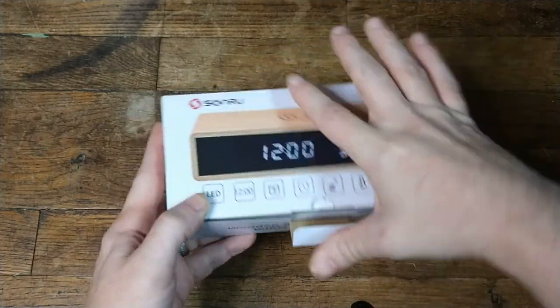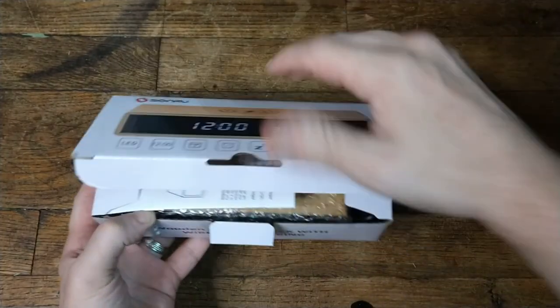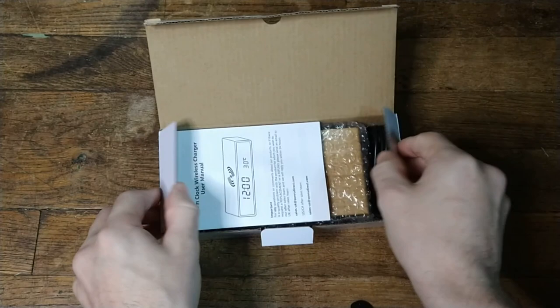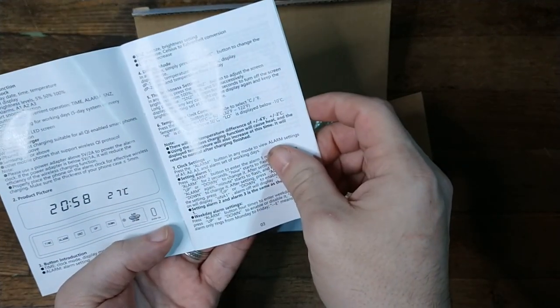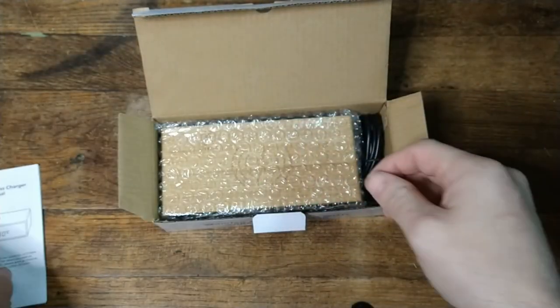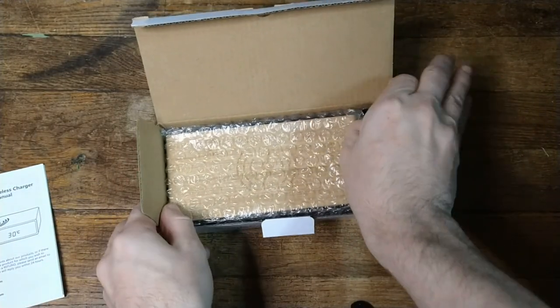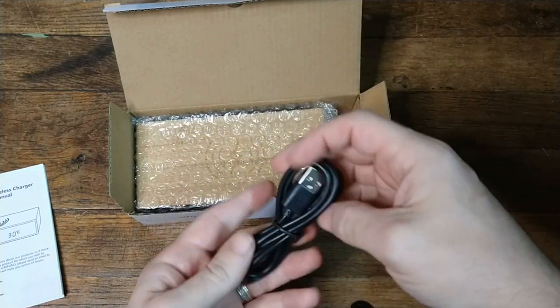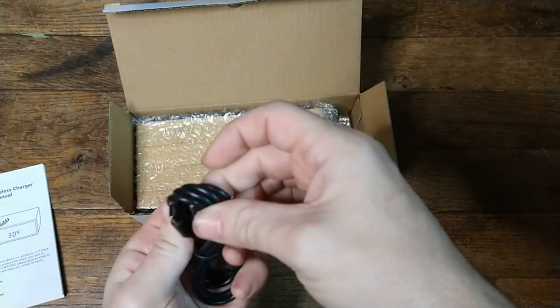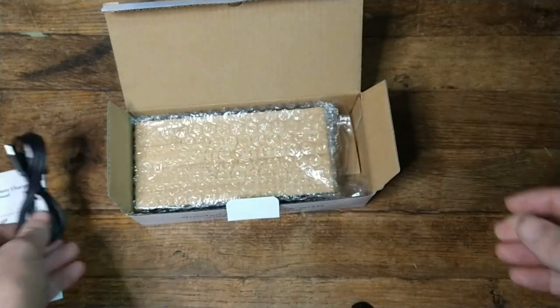So let's go see what it looks like. I have not opened this, so this will be literally a legit unbox. We come with our little manual here on how to set things. It does have, from the looks of it, military time as well as normal time. We have a USB-C cable.